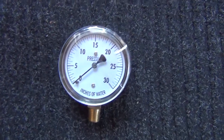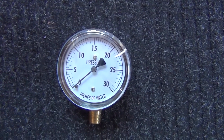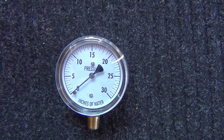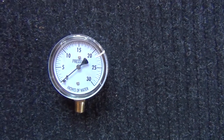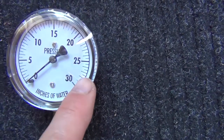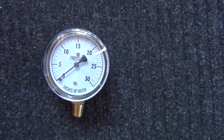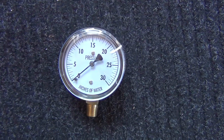I got one of these gauges I'm going to try out — it's 0 to 30 CW, which stands for column of water, meaning inches of water. So 27.7 on this gauge is about 1 psi (pounds per square inch). I'm going to try this on the air mattress and see how it works.